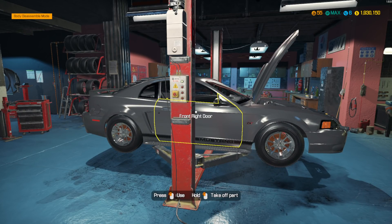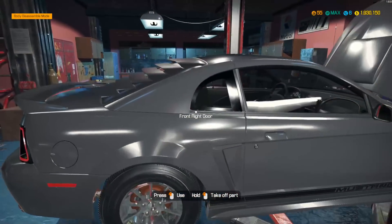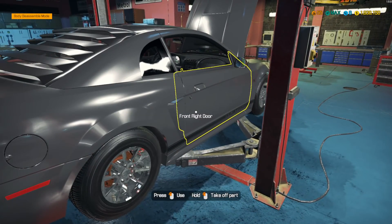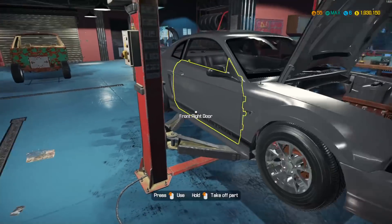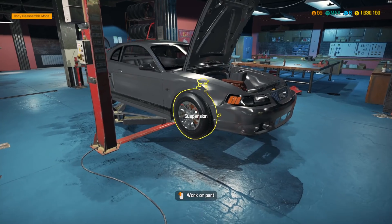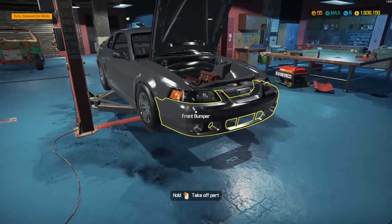I put new wheels, body panels, repainted it, interior's looking good — minus the seats though, I just realized. But I got the tires and everything. I'm going with the stock tire and wheel setup. Looks okay — we got chromed out wheels.